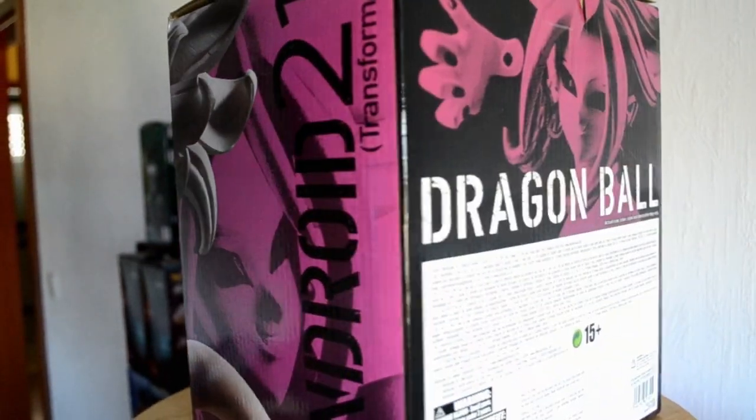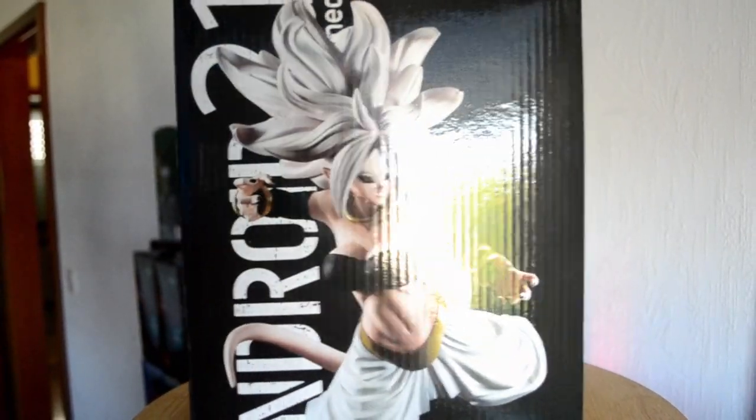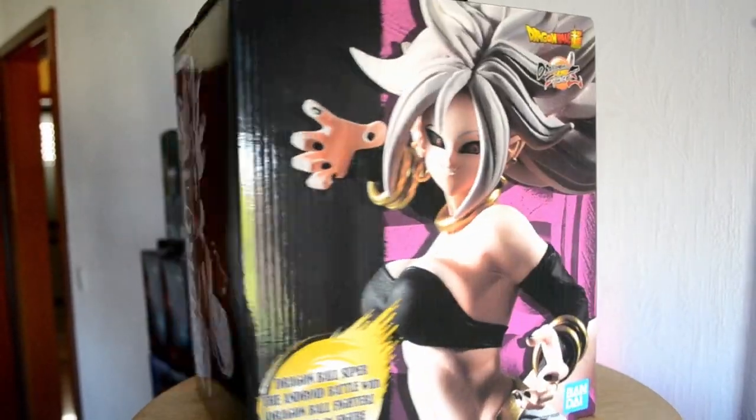Android 21 from the game Dragon Ball FighterZ. She's a character in the story mode of FighterZ. I don't know much about her yet, because I haven't finished the story of the game, but I will eventually catch up with all of that.